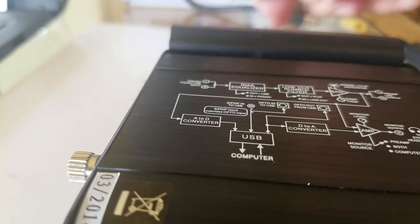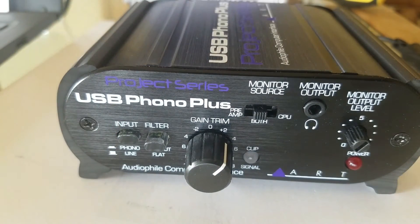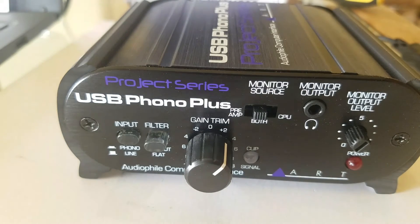It's a pretty nice unit. They give you a block diagram of how this unit is constructed.